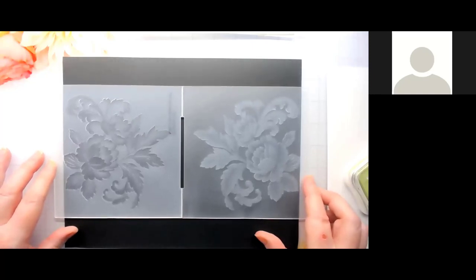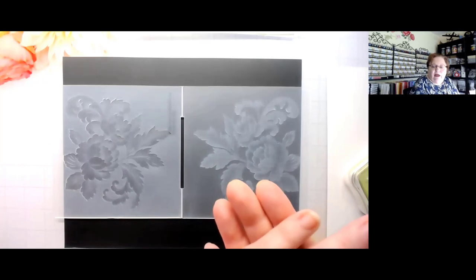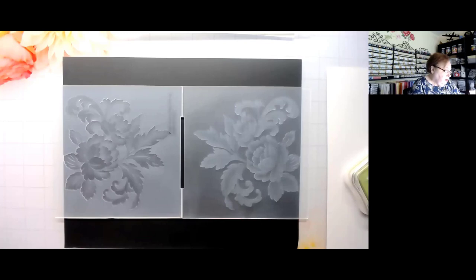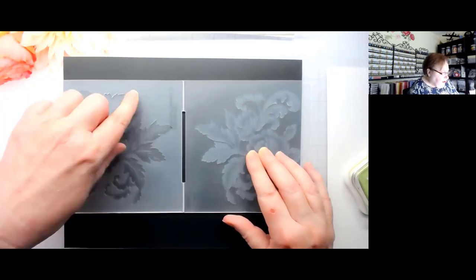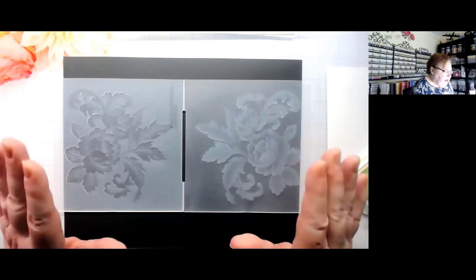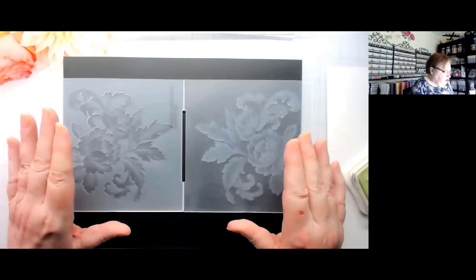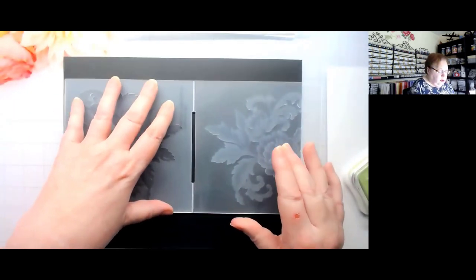For adhesive to put behind your embossed panel, you can use foam tape, double-sided tape, or liquid glue — it doesn't really matter, use whatever you want. Now: on the embossed side the flowers are raised up; on the debossed side the flowers are sunken and the background is raised. You need to ask: where do I want this ink to show up — inside the flowers or on the background?